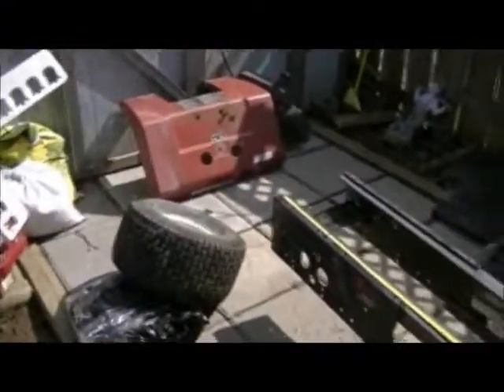Hey there everyone, Redneck Brian here. Welcome to part 2 of the Roper 4x2 build. As you can see, the frame is just about there. I've actually cut the frame rails down now — they were sticking out quite a bit further in the previous video.